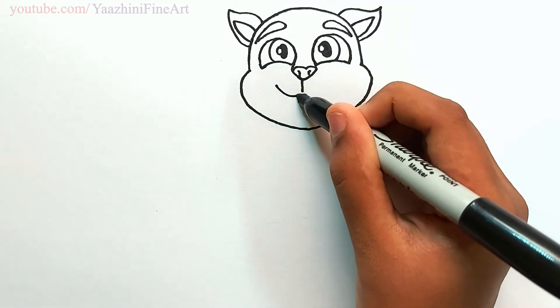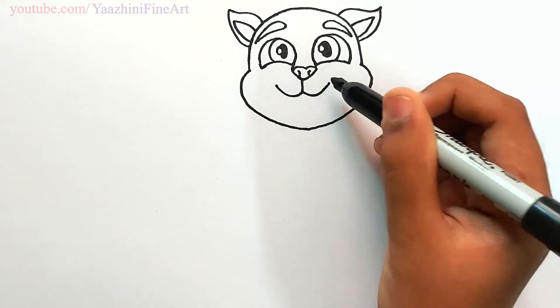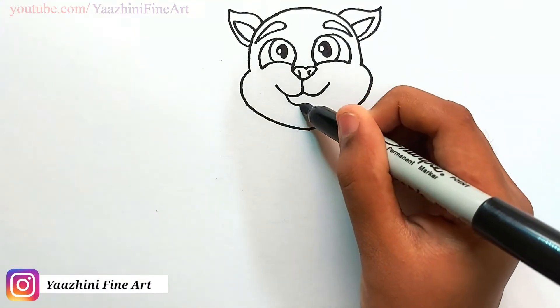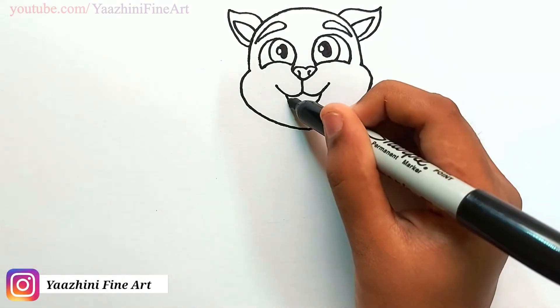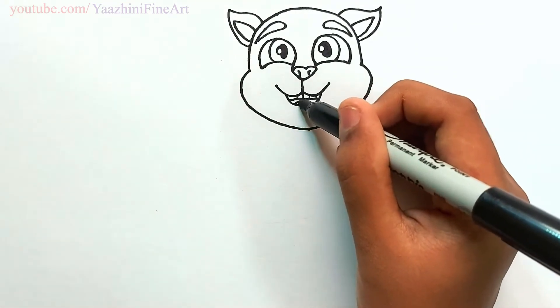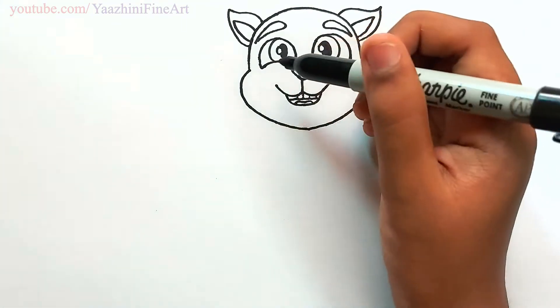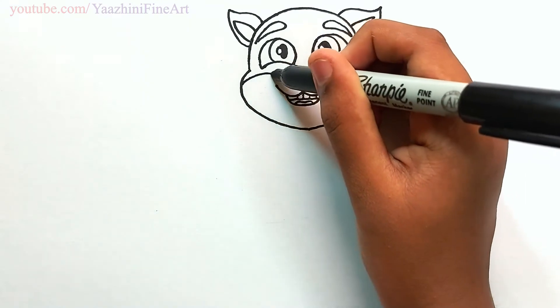Draw a smile. Draw his mouth — come down, curve it, and then go up. Draw his teeth.